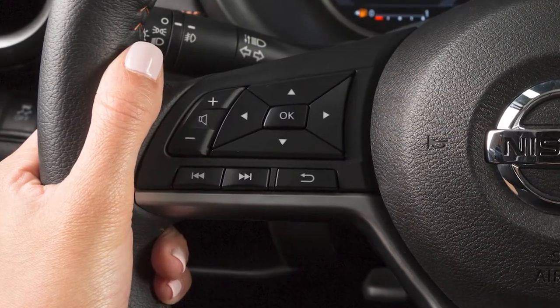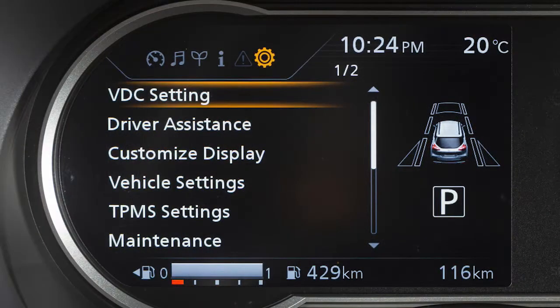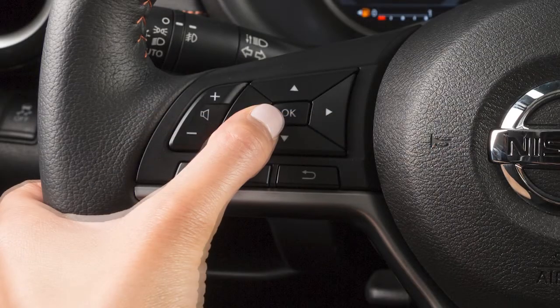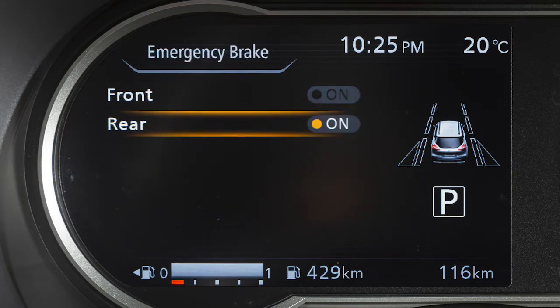To enable or disable the system, press the right or left arrow buttons until Settings is displayed. Use the up and down arrow button to select Driver Assistance and press the OK button. Select Emergency Brake and press the OK button. Select Rear and press the OK button to toggle the RAB system on or off.